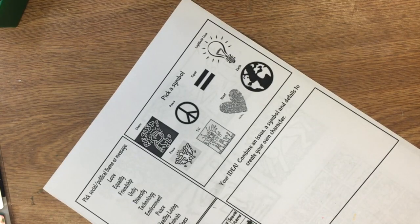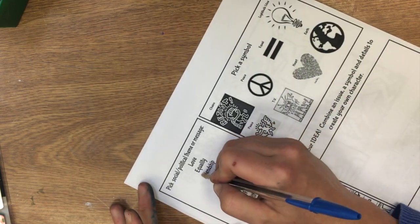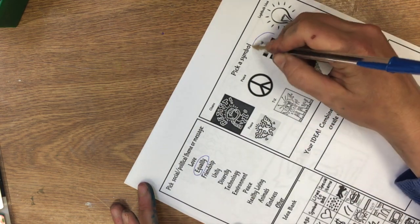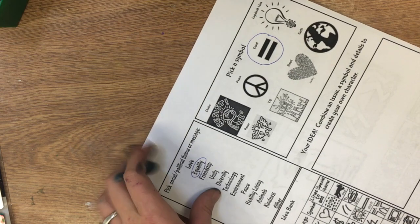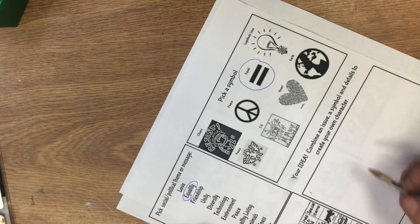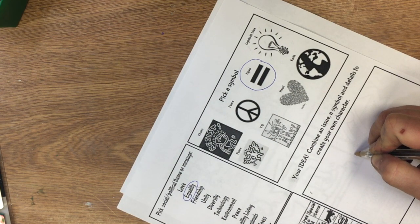The next step is to complete a worksheet. The worksheet just walks you through the steps to creating a cause. I'm going to choose my cause to be equality and circle this symbol here of equality.